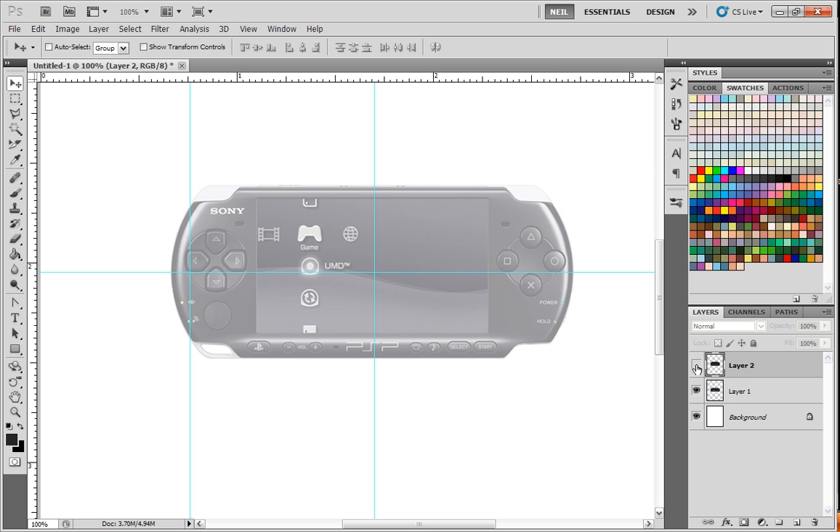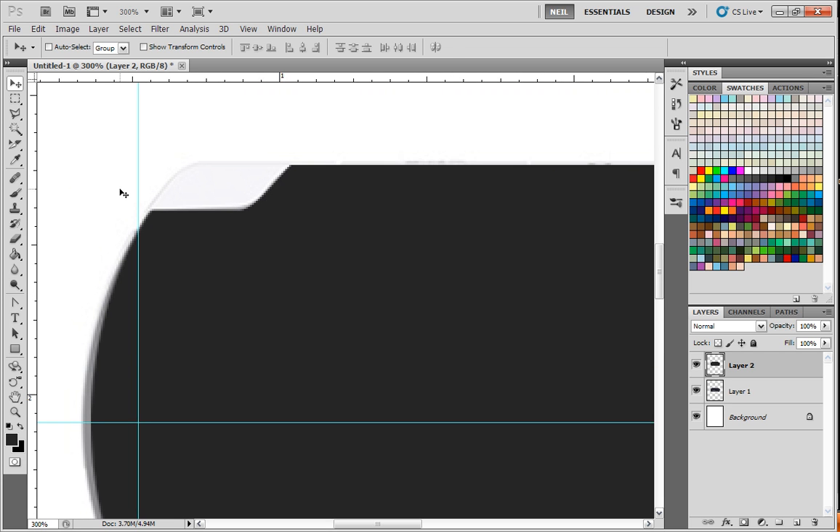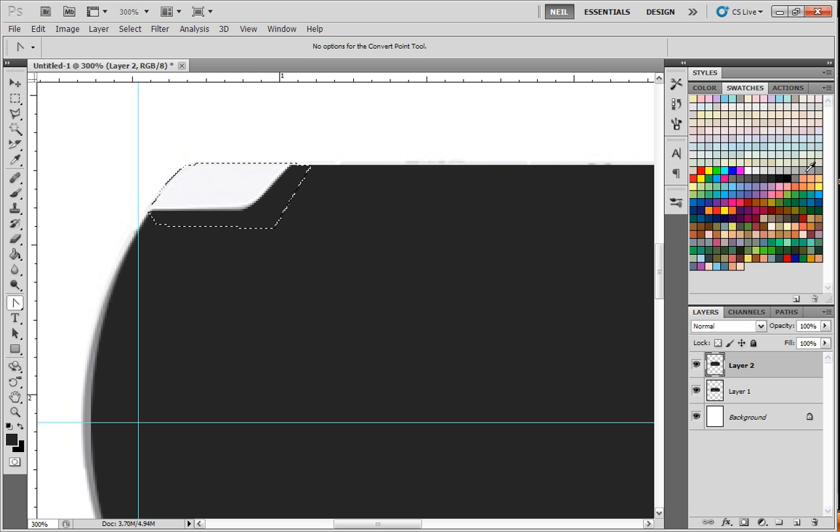So once I have the basic shapes I need, I need to make this button shape here. I could use the Pen Tool to do that — there's a couple different ways, but Pen Tool is probably the easiest way to actually make that button. Once we make the button, we can flip it over to the other side. So I'm just going to click here, click here, click here, click down here. It's going to go underneath so it doesn't matter that it's going to be bigger. I just need to pull this side a little bit like so, and that piece is pretty much finished. Right click, make selection.